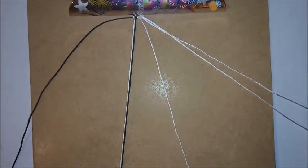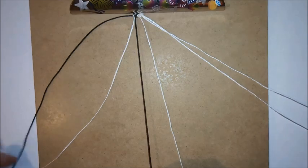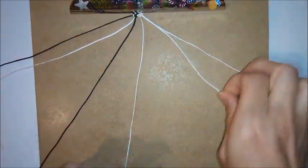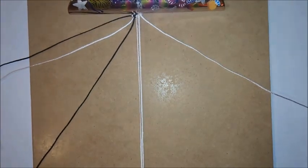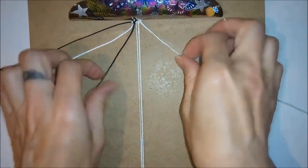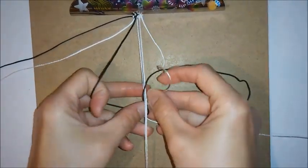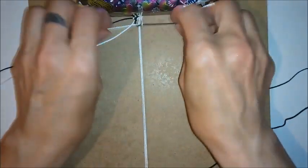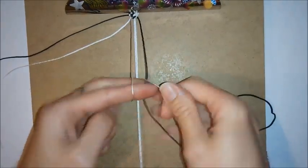To do the second row, I want to unclip these cords from the bottom of the board and then put the two at this side out of the way. Then I want to work with the cords at this side, so I want to take the two that are now in the center and clip these to the bottom of the board, and then do a square knot like I did at this side — so again going over, over and through, and then under, under and through.